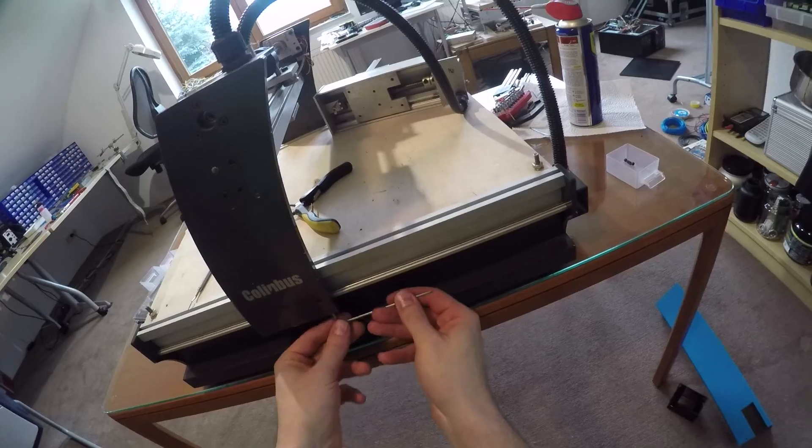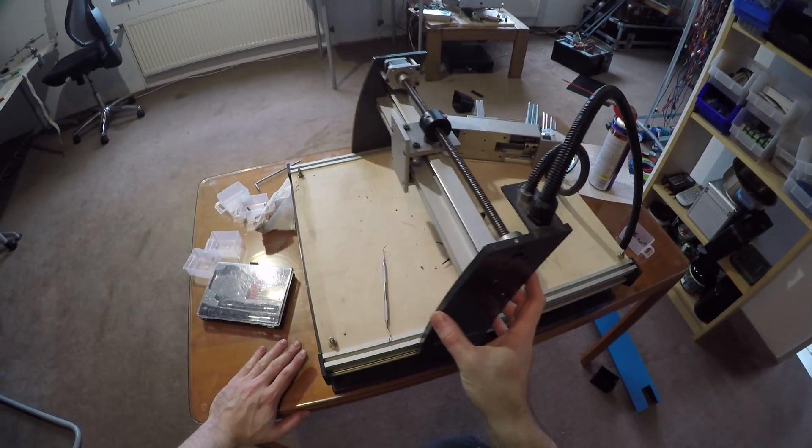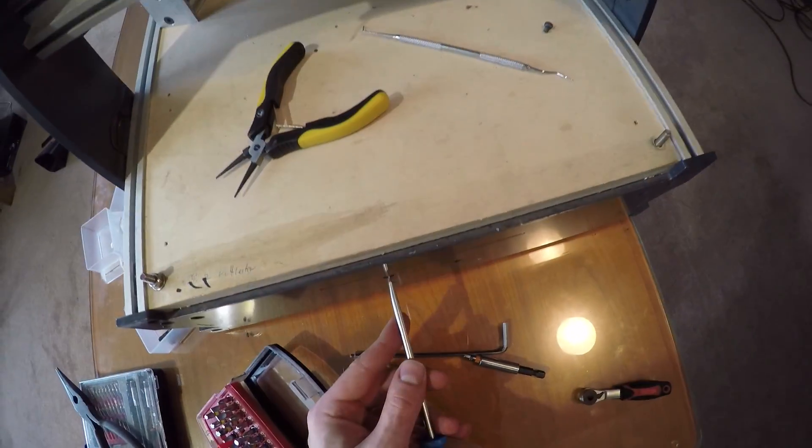After detaching the wire, with the Y sled I could already feel a certain bumpiness in its movement. That's never a good sign, so I had to go further and check on the track rollers.